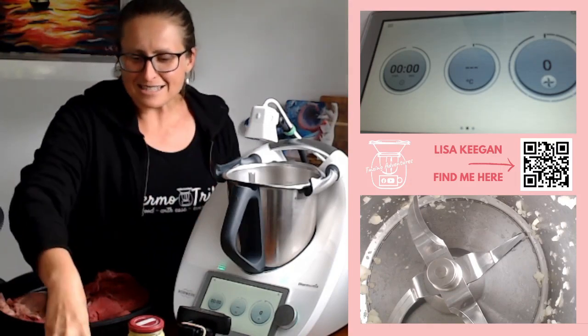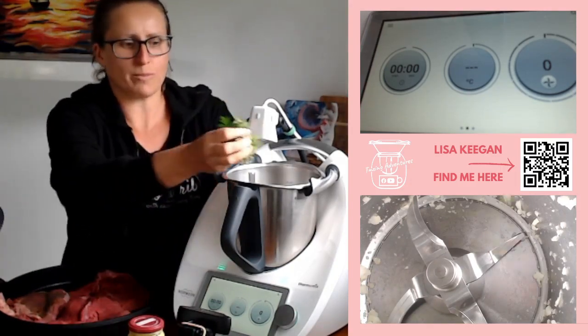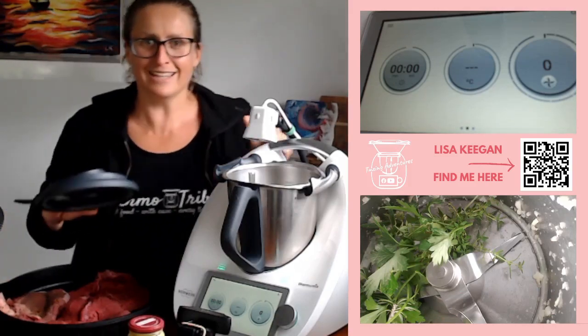The next thing I'm going to chuck in is some fresh herbs from the garden. I've got some thyme, rosemary and parsley, and I'm going to just chop those down. I am literally winging this. I'm a little nervous because I am not normally a very good winger.